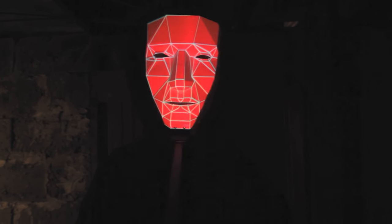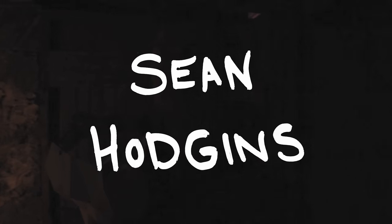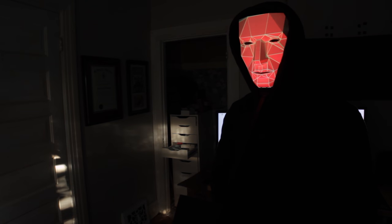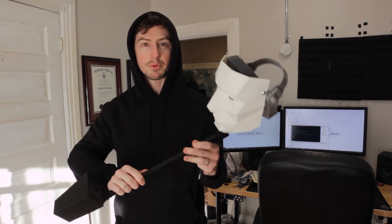Hey, what's up everyone, my name is Sean Hodgins and welcome back to my channel. I feel like I've been down in that basement for weeks — 37 weeks, five days, four hours, 28 minutes and 12 seconds. That was weird. So I'm calling this the projection mask — it was my idea that would allow me to project any image onto my own face.